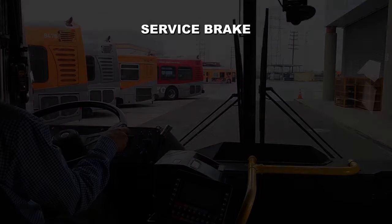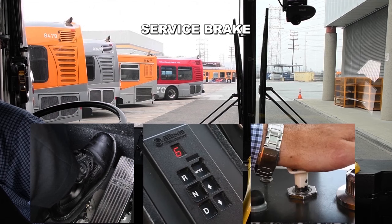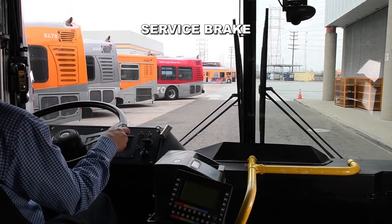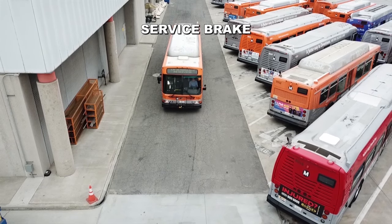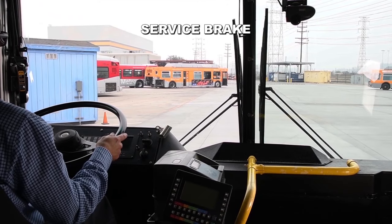Service brake. This test is to verify that the service brake works properly. Firmly apply the service brake. Place transmission in drive and release the parking brake. Confirm that the surrounding area is clear. Slowly release the service brake and accelerate no faster than 5 miles per hour. Make a normal application of the service brake. The bus should stop and the steering wheel should not pull to the left or right. This is a good test. After completing this test, remember to secure the bus by placing the transmission in neutral and activating the parking brake. You have just completed the air brake test.